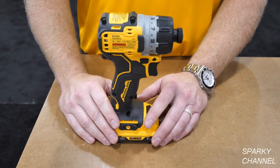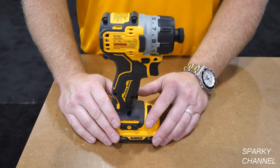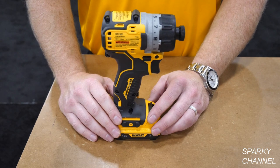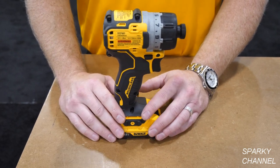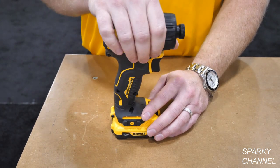The 12 volt max system has approximately 30 to 40 tools total, which includes their lasers. There's the brushed version of the 12 volt tools, which is the prior generation, and then the new 12 volt tools coming out now.